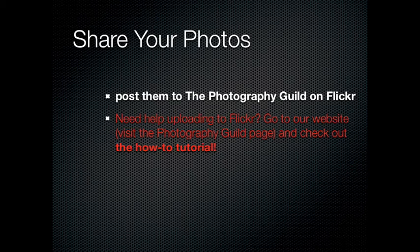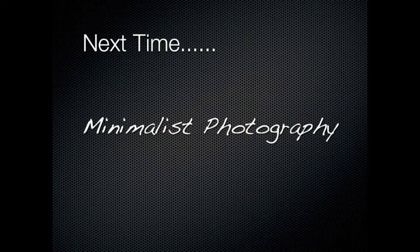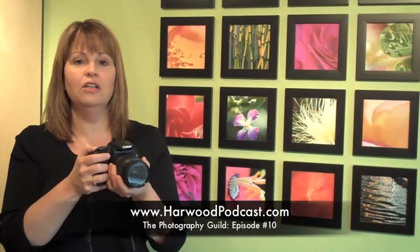If you need help, please go to our website and you can see our how-to tutorial. Next month, since we're getting into the winter months, I thought it might be fun to try some minimalist photography. So have fun at the ocean, and I'll see you next time. For more information on this episode, go to our website and visit the Photography Guild show notes. Also, if you have any questions or ideas, send us an email. Thanks for watching.